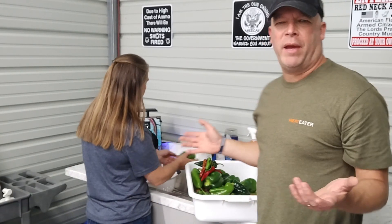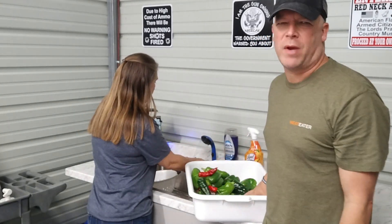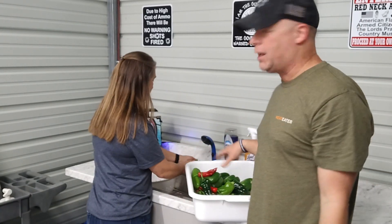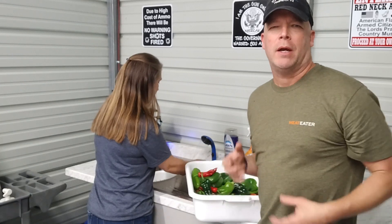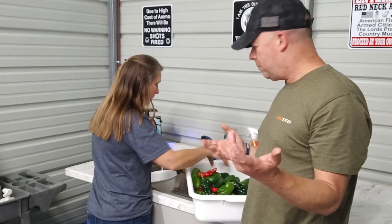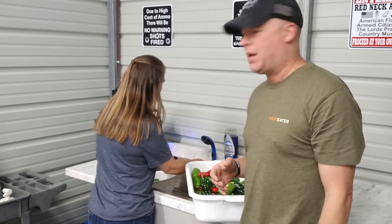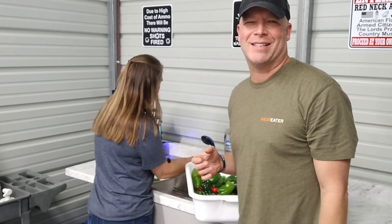Alright guys, so we went ahead and picked and we have a tub full of peppers. We actually pulled some tomatoes out of there too — I think we're going to dry a few more of those. We're going to go ahead and get these peppers all washed up, and once we get them washed up we'll get them cut up and talk a little more about how to make these awesome sweet and spicy pepper rings.